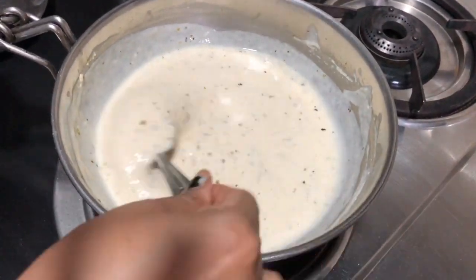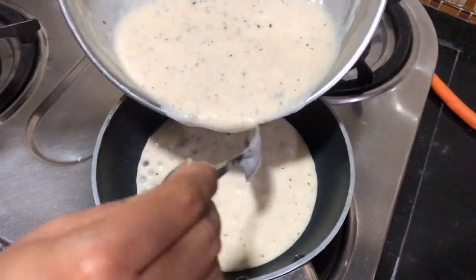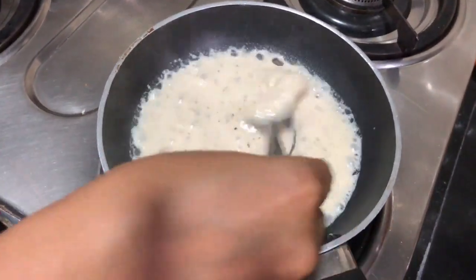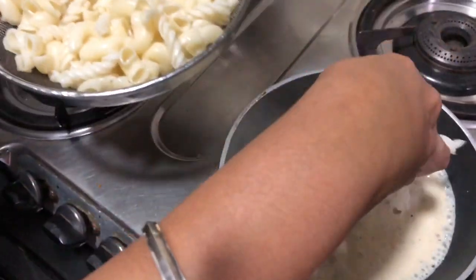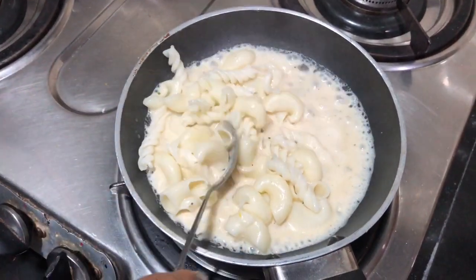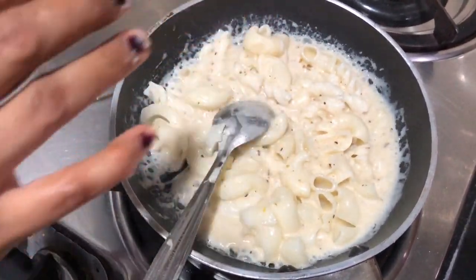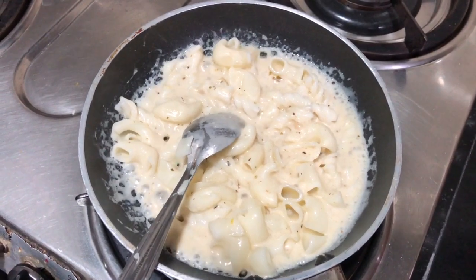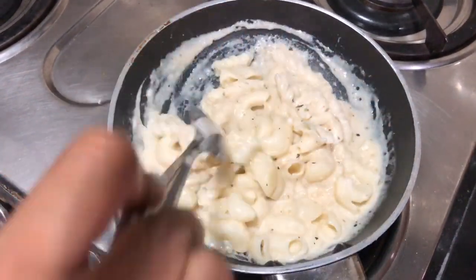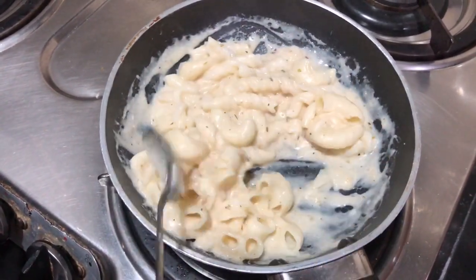You can add a little bit of cheese. Add a little bit of cheese and baked pasta. Keep it boiling and add a little bit of salt to taste. Now the pasta is ready. Thank you.